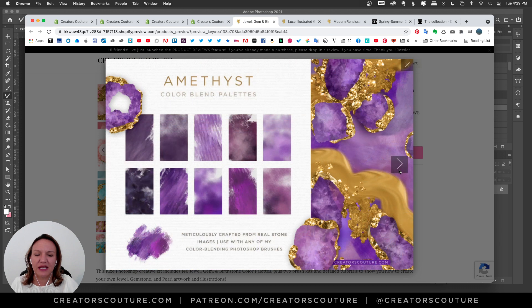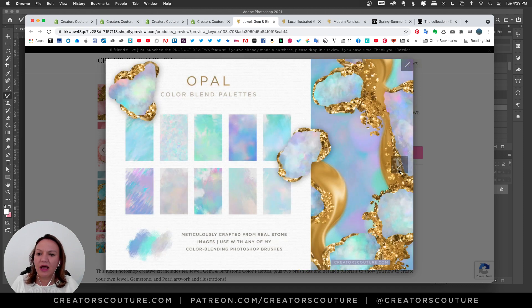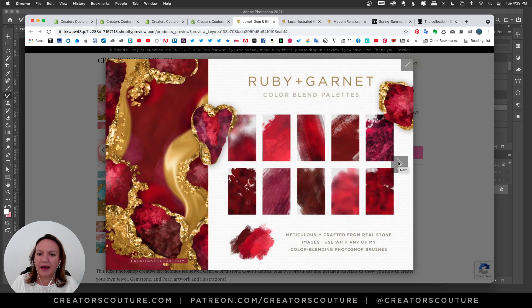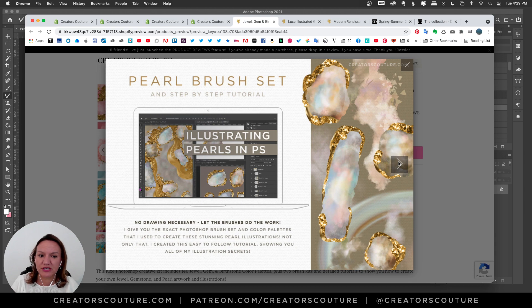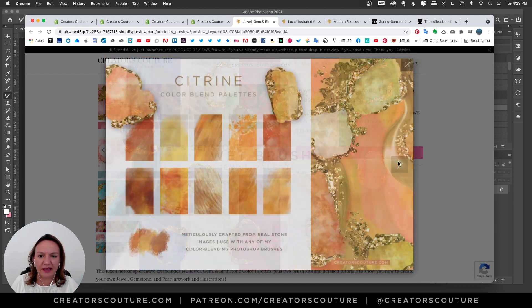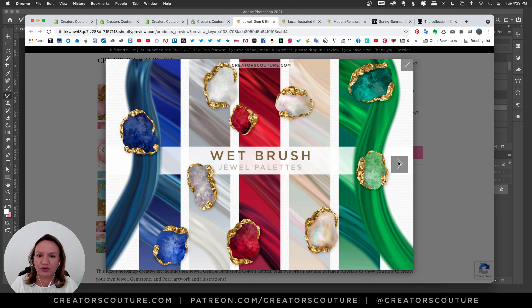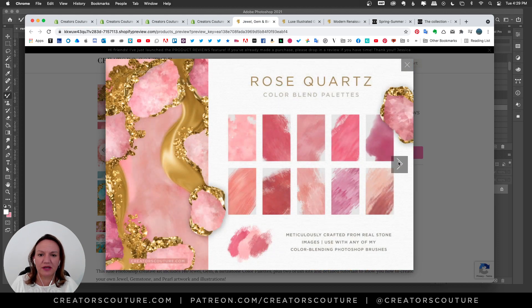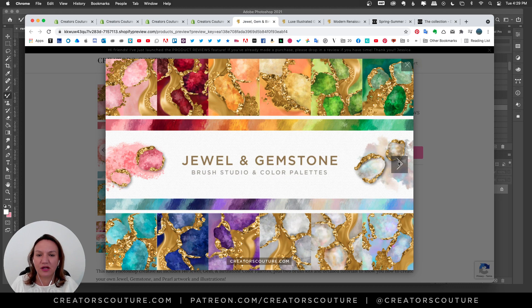I'll fly through that a little bit. You can see the color palettes collection — they're organized by stone. I give you the brushes and the palettes I use to create these jewels, but you can use them for all kinds of crystal and jewel inspired artwork. I've got opal color palettes, tutorials plus the brushes to create these stones. We've got Ruby and Garnet, the Pearl brush set, Pearl brush palettes, sapphires, aquamarine, wet brush palettes, citrine, raw diamond, emerald, peridot, and rose quartz.